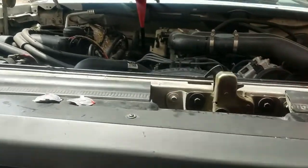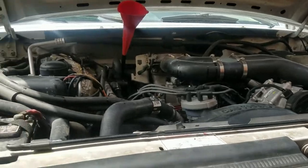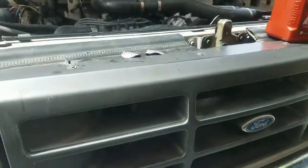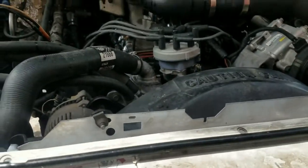Today I'm going to show you what to do when your transmission fluid looks like Pepto-Bismol. You've seen the other video about the Spectra and this piece-of-shit radiator blowing the cooler out and filling my transmission with coolant.